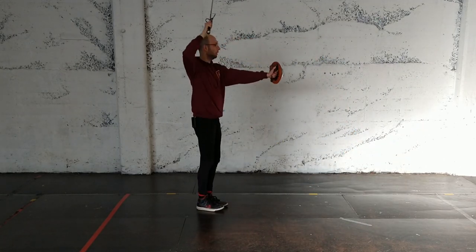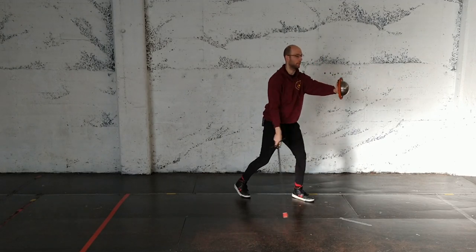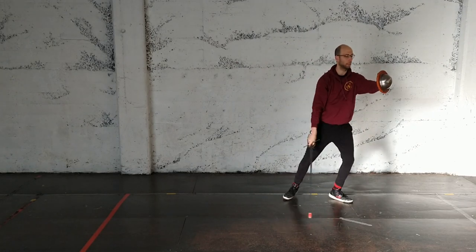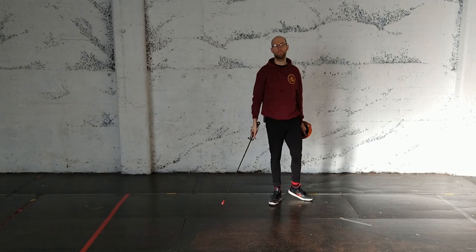So overarm, traverse, down, falso - gathering together. That's kind of nice because you can make a flow of it.